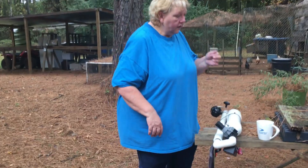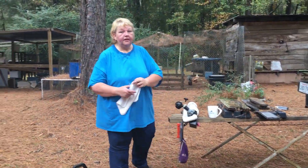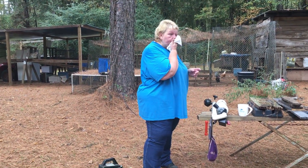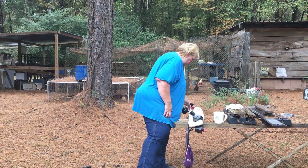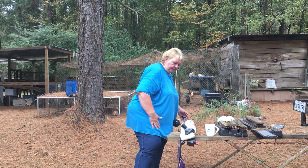The humidity is about to kill me. Alright, so I got the birdie down in the pipe.